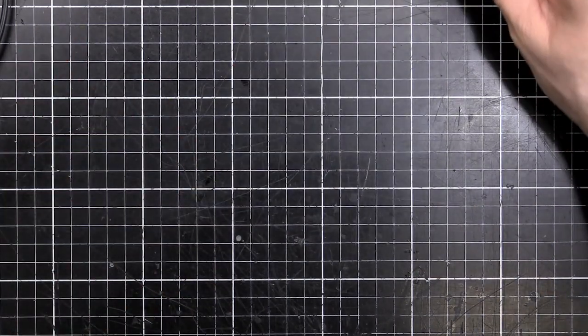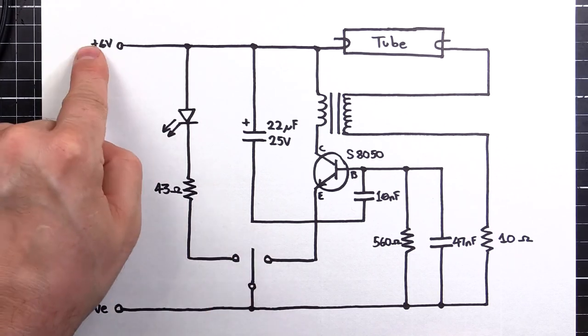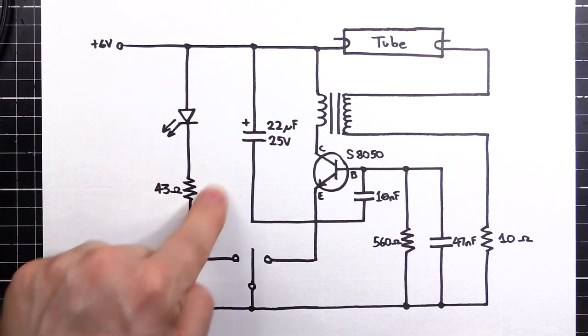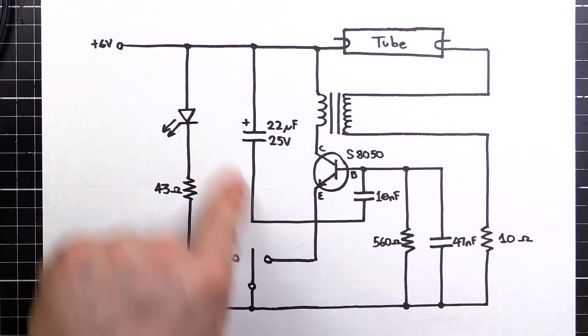I did actually do a schematic and here it is. So when we turn the switch to the left, our voltage flows from our AA batteries - six volts - through the LED, through our current limiting resistor and down to ground. Easy stuff. One resistor, one LED, standard stuff. However, when we push it to the right, all of this comes into play.